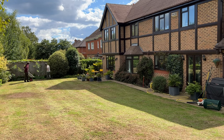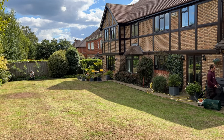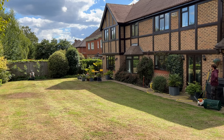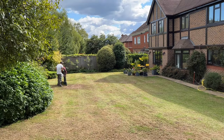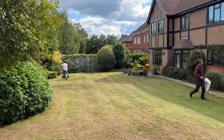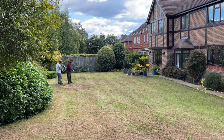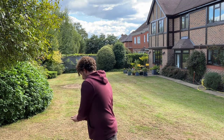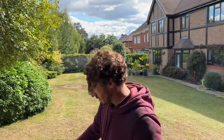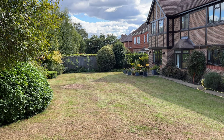A little bit about the seed: we're using a mix of 80% ryegrass and 20% fescue, applying it at roughly 35 to 40 grams per square metre - that should be plenty for a top dress like this. There will be some areas where there is next to no grass, so we'll have to apply a bit more just to make sure it doesn't come out too sparse, but we'll go over it to make sure it's looking pretty good.